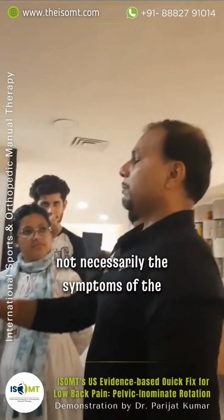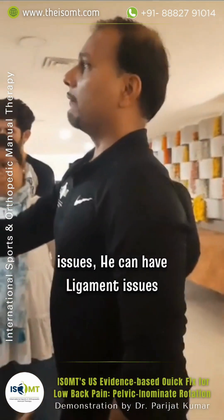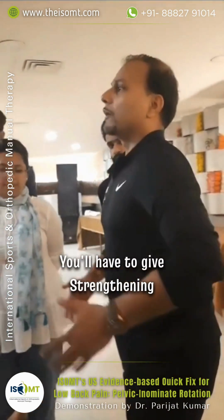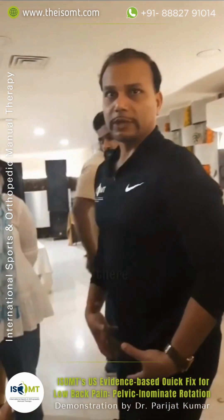Not necessarily will the patient's symptoms be better right away, because he can have muscular issues, he can have ligament issues — it will take time. You will have to give strengthening exercises of the pelvis and other muscle groups to retain this correction.